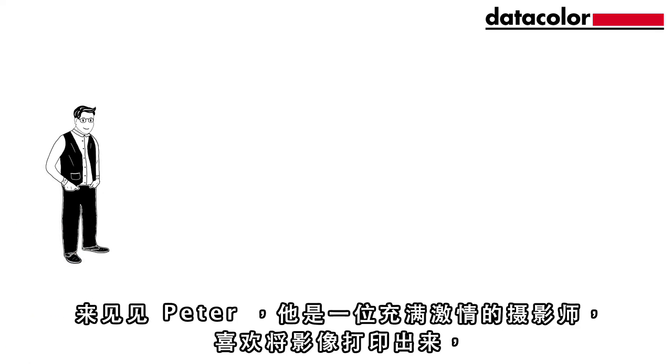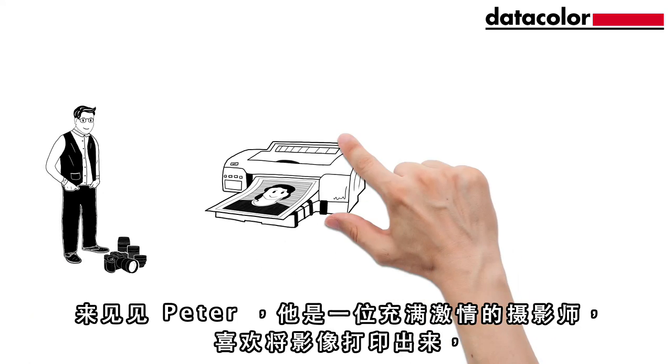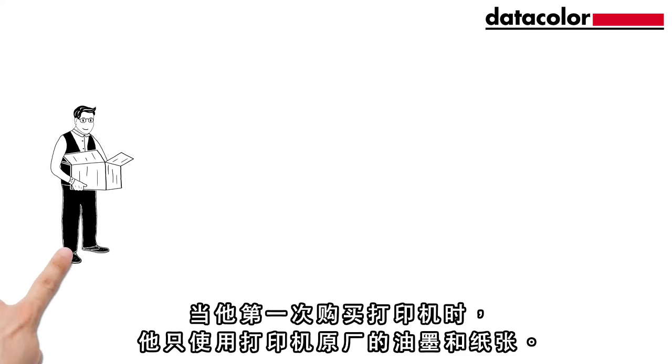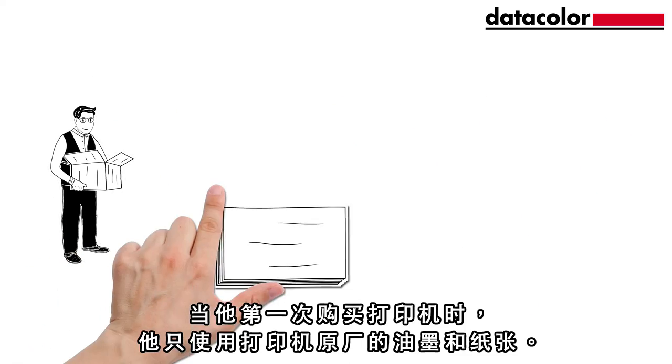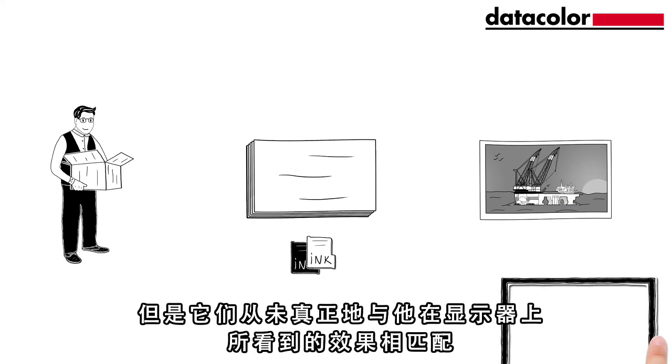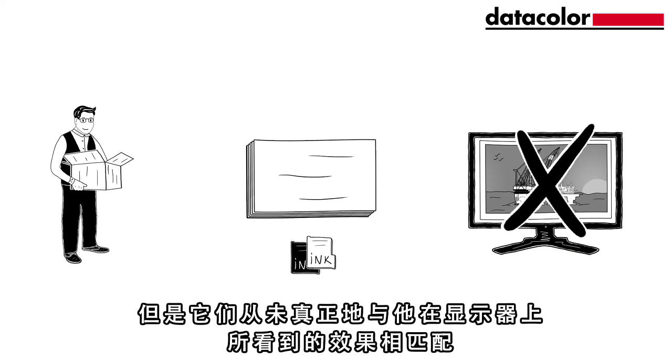Meet Peter. He's a passionate photographer who loves printing out his images. But Peter has problems with the quality of his prints. When he first bought his printer, he only used the ink and paper from the printer manufacturer. This produced fairly good prints, but they never really matched what he saw in his monitor.